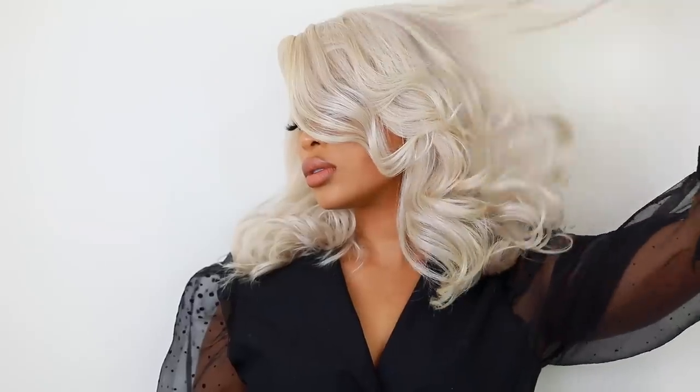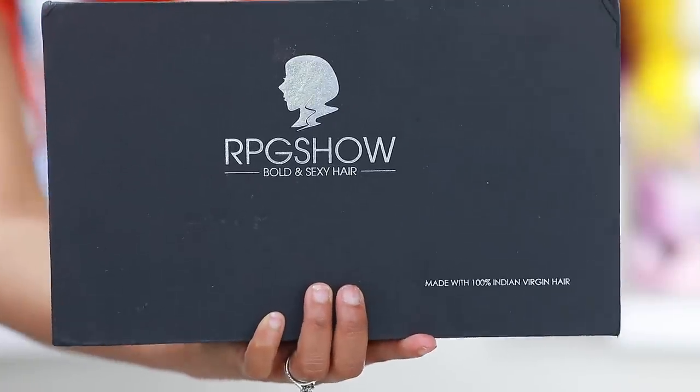Hey guys, it's Rochelle and welcome back to my channel. Today I'm going to be doing this look right here — a hair tutorial and a makeup tutorial. A lot of you guys have been requesting that I include my makeup in my hair tutorials, so here it is. I'm basically going from 0 to 100, so if you want to see how I achieve this look from start to finish, please continue to watch.